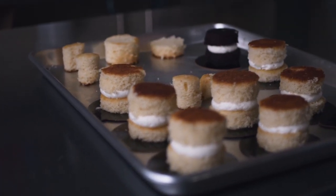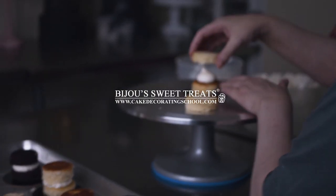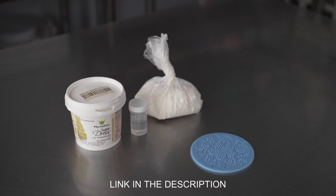This is Amy Chan from CakeDecoratingSchool.com, and if you like cake decorating, you're in the right place. In this video, we're talking about Martello's sugar dress product that you can use to make edible lace appliques.